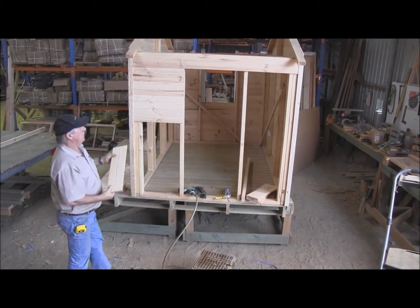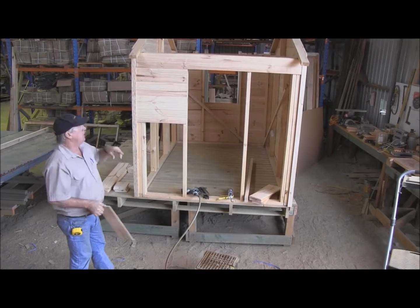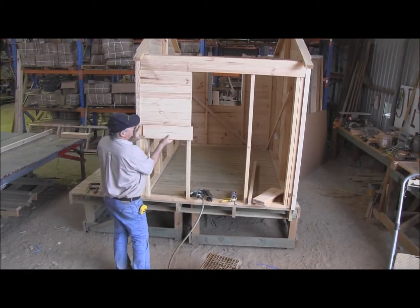As you can see, once the frame's done, it's quick with a nail gun. Even putting them on with tech screws is quite quick — quick cladding on.